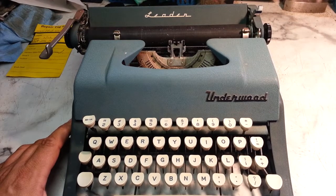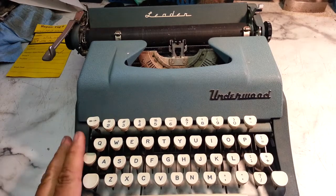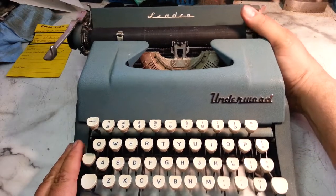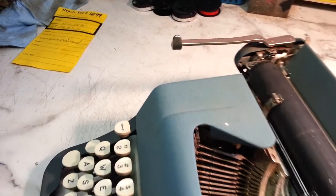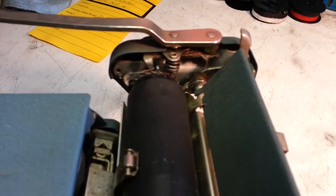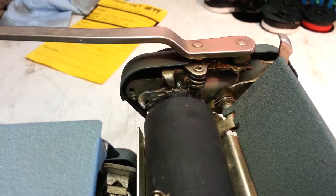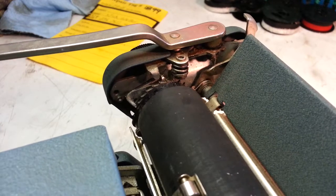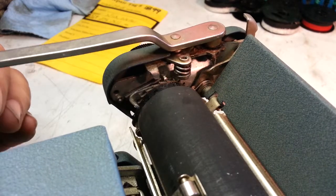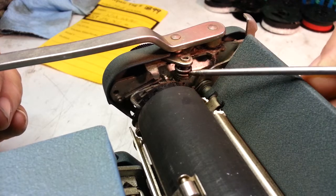Going here, phoenixtypewriter.com. Got an Underwood Leader, maybe from the 60s — I'm thinking because of the color and stuff. It's got something wrong up here with the carriage return arm. I think there's a spring that's broken or something, and I need to see if I can find a machine I can compare it to, because none of the ones I have do it. So I'm thinking this spring right here is busted — it doesn't look right.